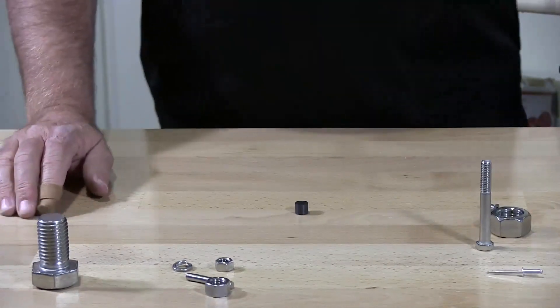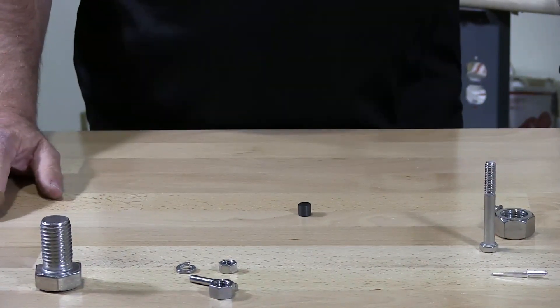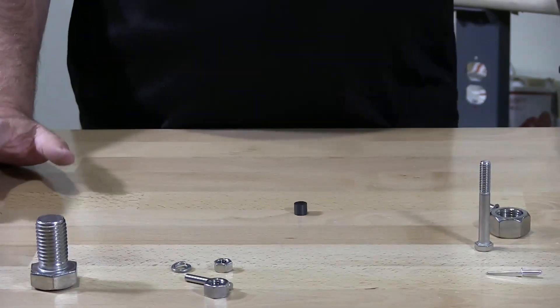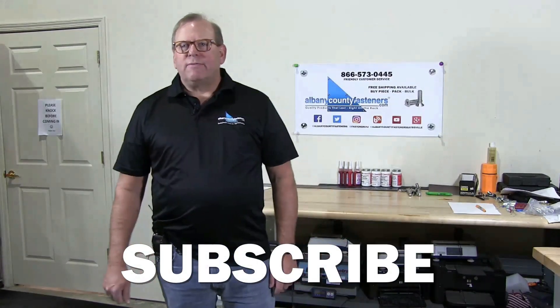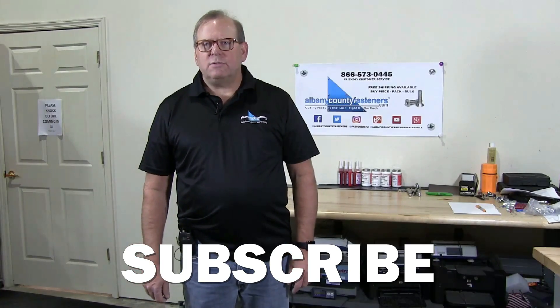That's basically my demonstration showing you that stainless steel, depending upon how it's been treated, is how it becomes magnetic. Subscribe, like, comment. Visit us at albanycountyfasteners.com for 50,000 SKUs right off the rack, ready to ship. We look forward to seeing you in our next video.